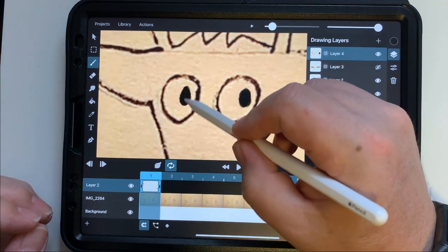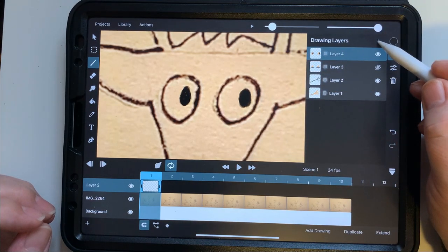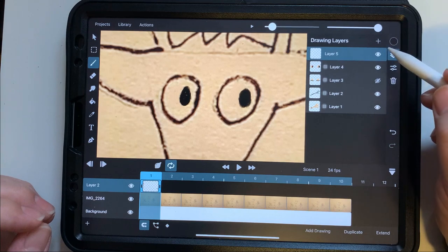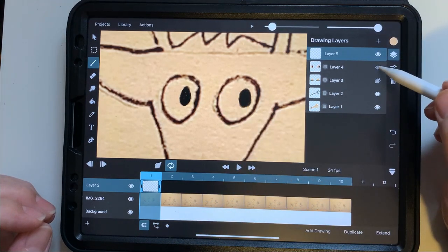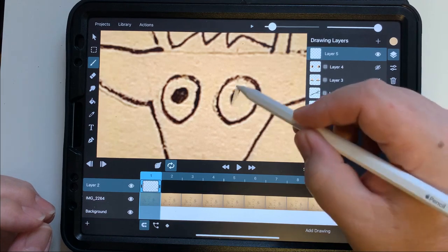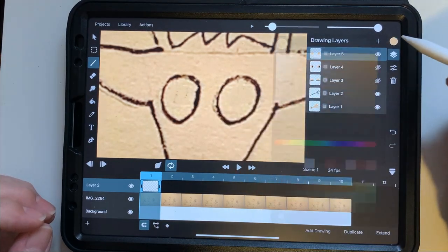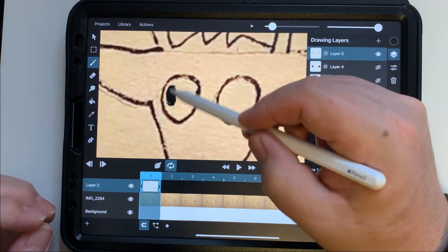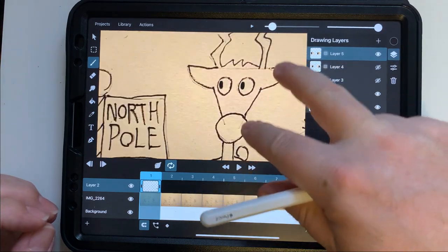This is actually two different kinds of animation. The eyes are done as overlaid layers that we toggle on and off, while we'll animate the arm by physically moving that layer around. So this gives you the idea of two different animation approaches in one simple project. Once the eyes are done we'll take a look and see how it looks.